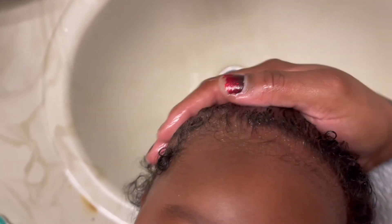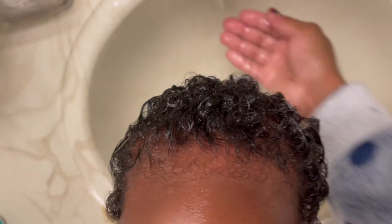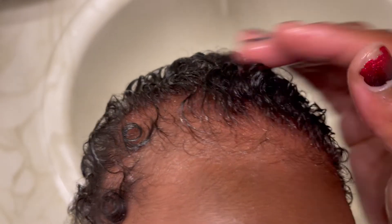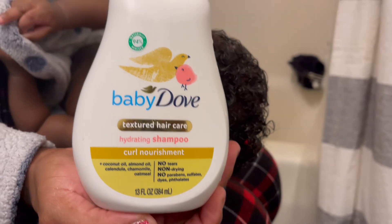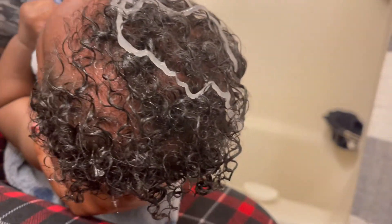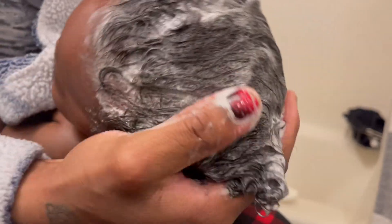Now, it's important that you do this on a well-saturated head. You've got to make sure you wet their hair really, really well — do not do this dry because you'll risk pulling out baby's hair. Make sure you're wetting their hair really good, and then of course if you're washing you've got to wet the hair anyway. I'm using the Dove textured hair shampoo. I'm pretty heavy-handed when it comes to shampoo — you don't have to use as much as I use. When washing baby's hair, make sure you have your hand under the baby's neck so you're supporting their head.